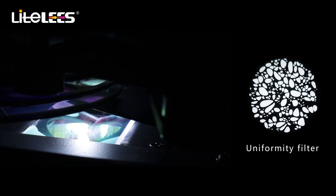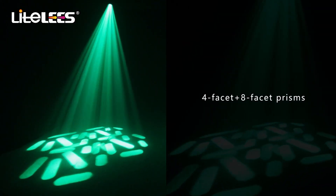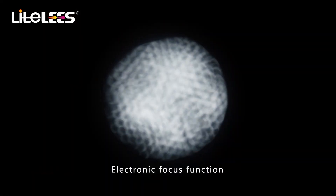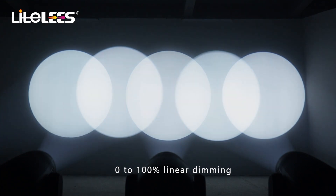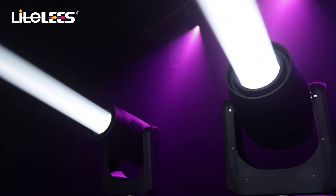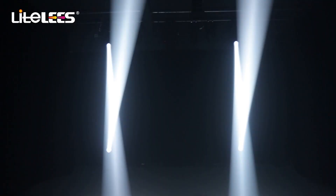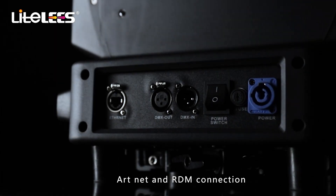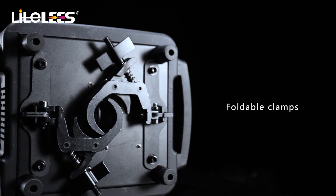Equipped with an innovative uniformity filter that can make the spot very uniform and clear. With four-facet and eight-facet prisms, the prism can be rotated bi-directionally. Excellent electronic focus function, zero to one hundred percent linear dimming. Sensitive touch screen, Art-Net and RDM connection, with foldable clamps for convenient installation.